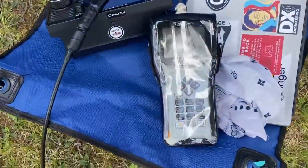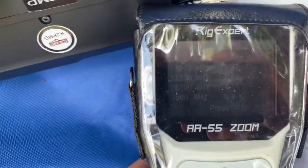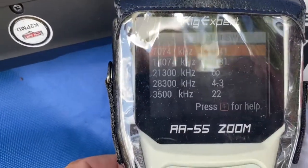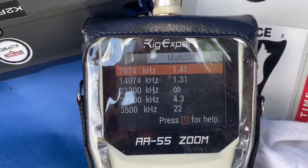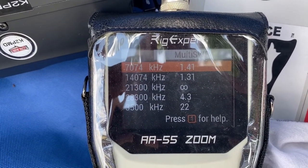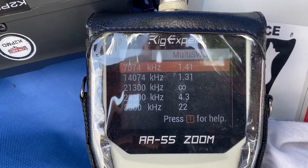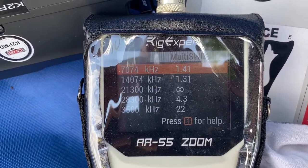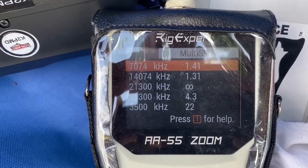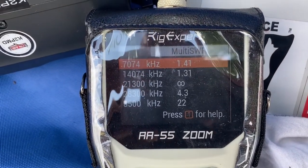I moved a little bit because I had to get out into the shade here. Let's see if you can see this. Not great, but I'm going to be testing on 14.074 on 20 meters, so we'll have the best SWR there. There's a lot of wind and that wire is moving around a lot, so that's probably why we're getting fluctuating SWR — but 20 meters is going to be fine for our test.